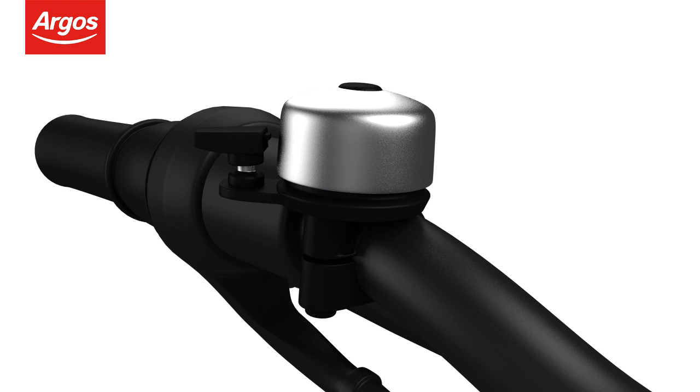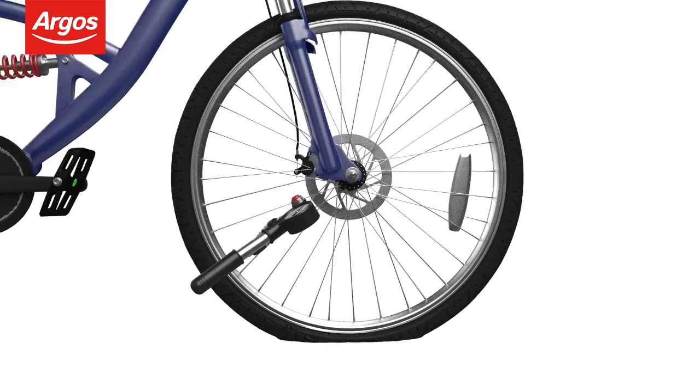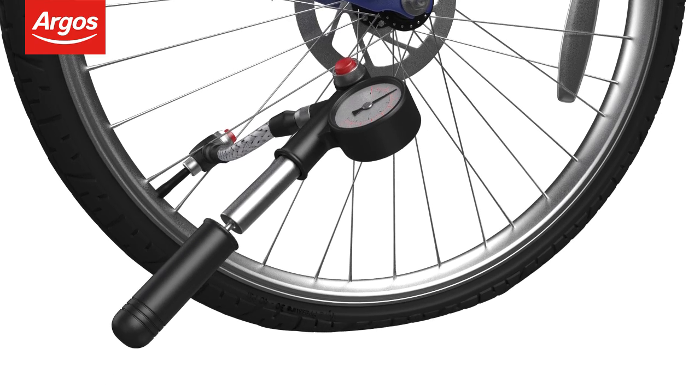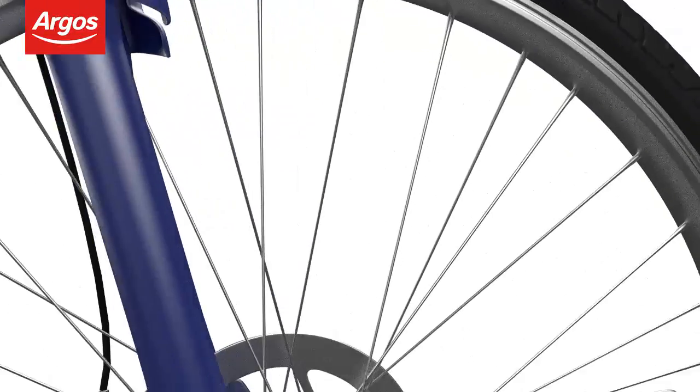Follow this same procedure for attaching the bell, but place it on the left near the handgrip for comfortable operation. Inflating the tyres: use a pump to inflate the tyres and check they are inflated to the correct pressure. The recommended pressure will be located on the wall of the tyre.